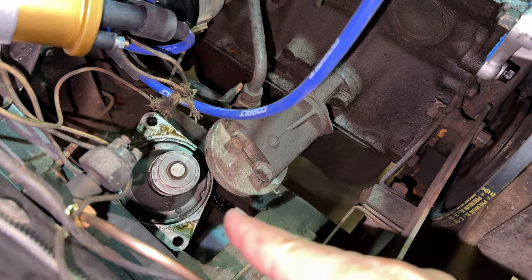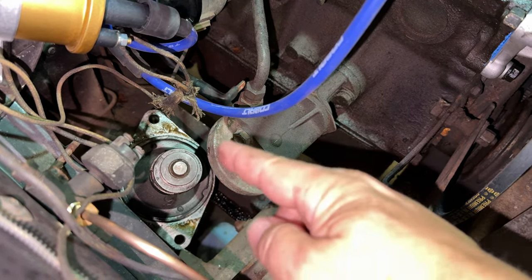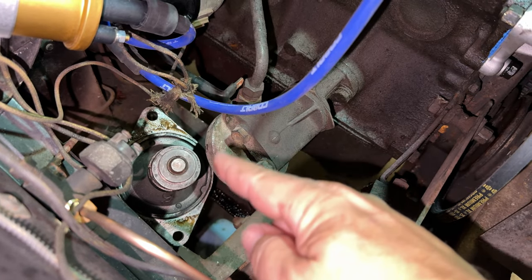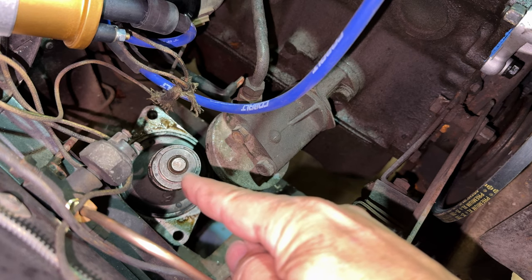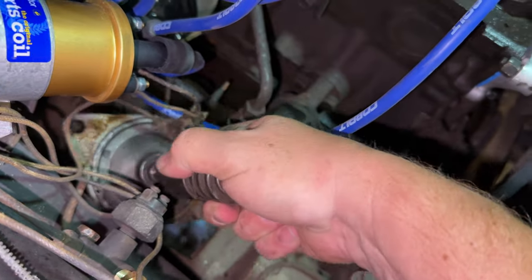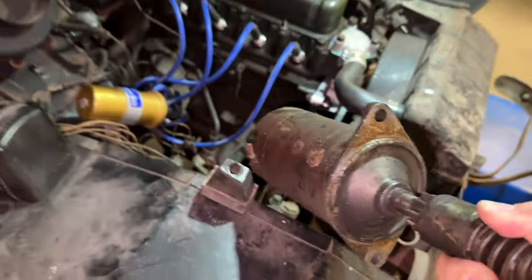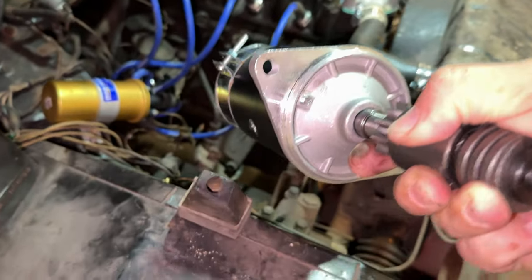To remove the starter I leave the Bendix in the hole where it engages the ring gear, and then I slide the starter out on this side of the oil filter. There's just enough clearance to do that, and then you can lift the front of it out. Once you get the ears lined up, you should be able to get it out of there without removing anything else. Putting in the new starter is just the reverse of that operation.